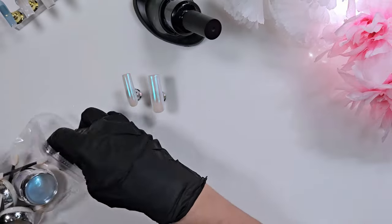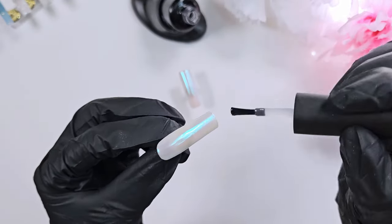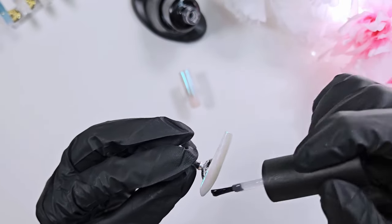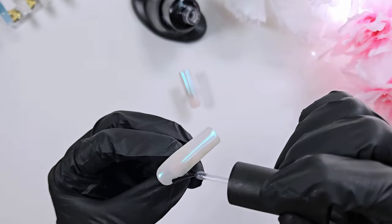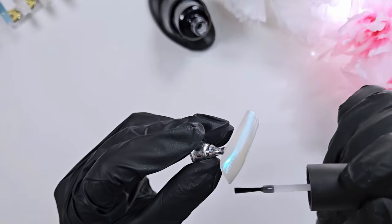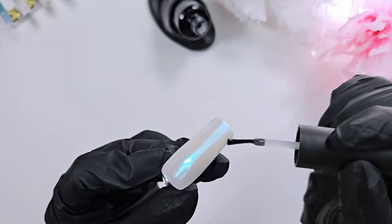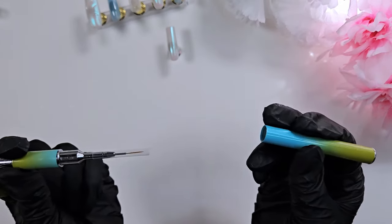After putting on the chrome I go ahead and top coat once again. My recommendation is to have a separate designated top coat for your chrome application - that way if you do get any little bits in it, it's not going to affect other sets that don't have chrome. This one here is running a little bit low, so I have one of those handy little nail polish stands that allow me to get the last bits of that top coat. Now I'm going to go in with a thin liner brush.